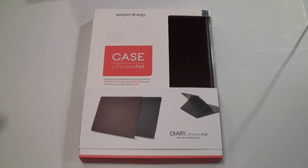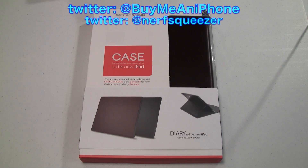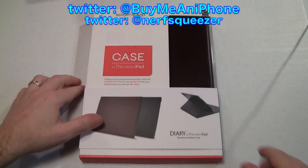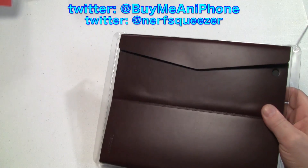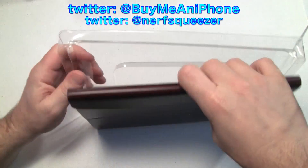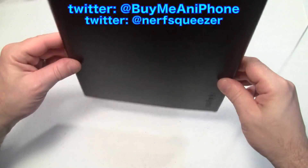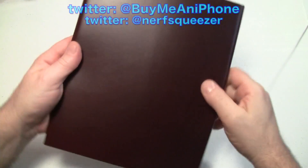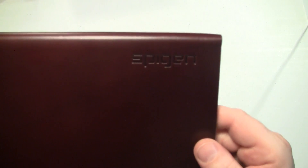We're taking a look at the brown one today, and I've got to tell you, this is one of the most unusual iPad cases I have ever tested on any of the iPads — the iPad 1, iPad 2, or iPad 3. This is a genuine leather iPad case and it is a one-piece case, made out of one piece of leather. It is very thin and very minimalistic, with a great look. It does have the Spigen logo embossed on the front, and on the back there's a nice little button and snap.